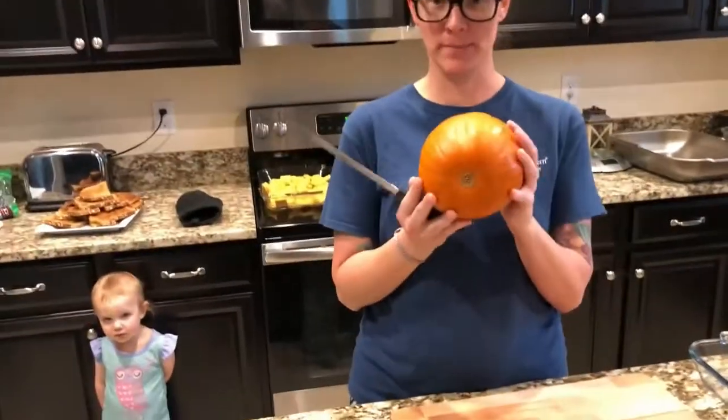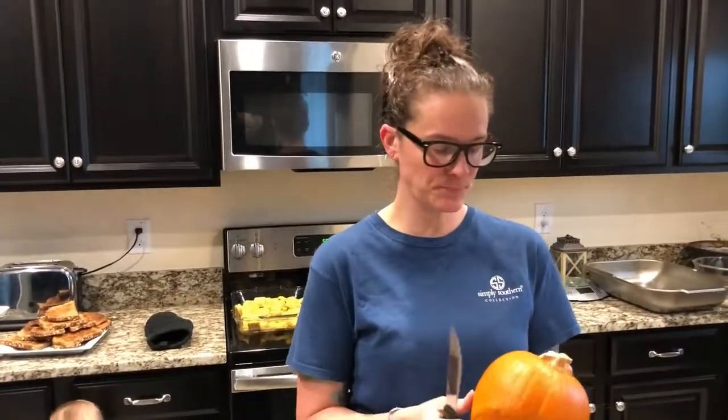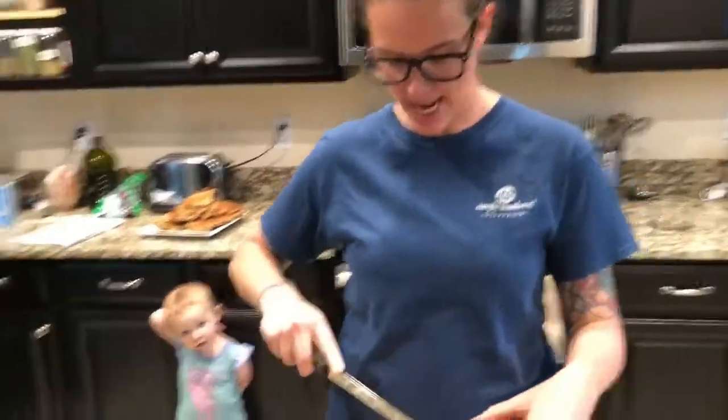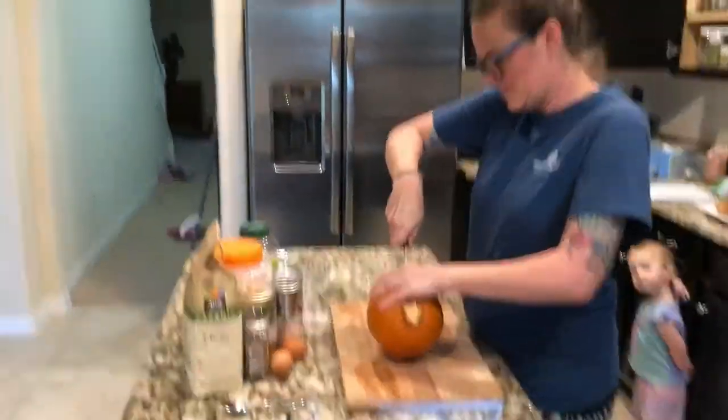It's not as easy as just adding them all together. First, to make homemade pumpkin pie you need to get a pie pumpkin — not a regular pumpkin, a pie pumpkin, it'll say 'pie pumpkin' on it. Just clean it really good and then cut it in half, which is the hard part sometimes.